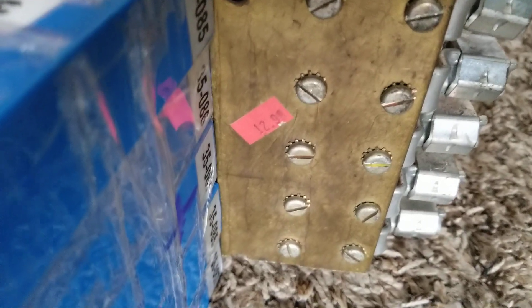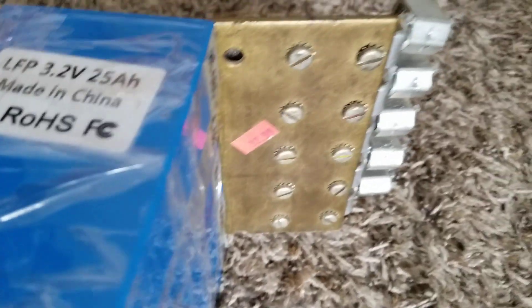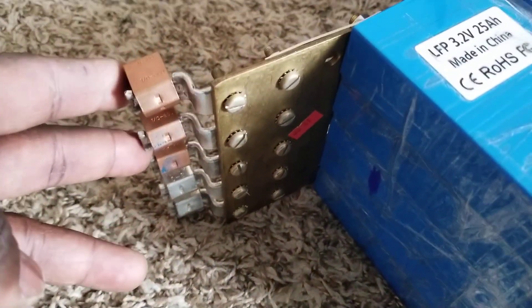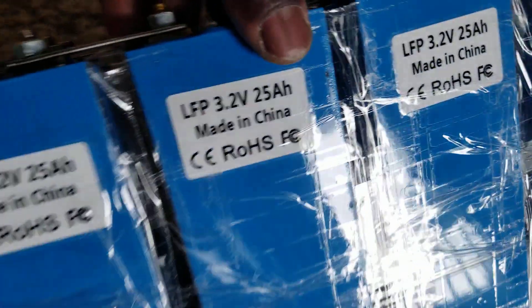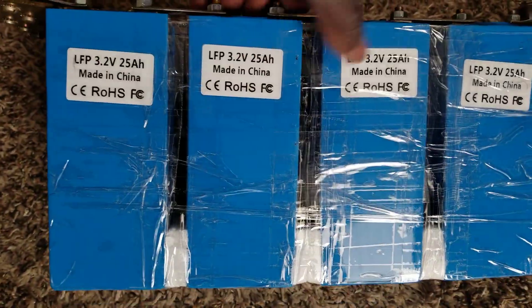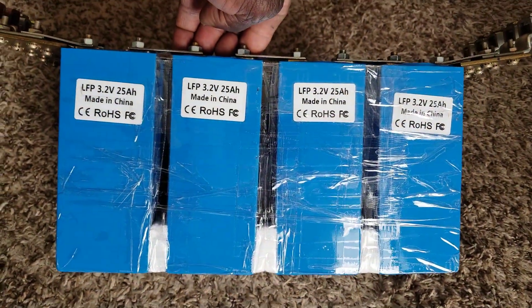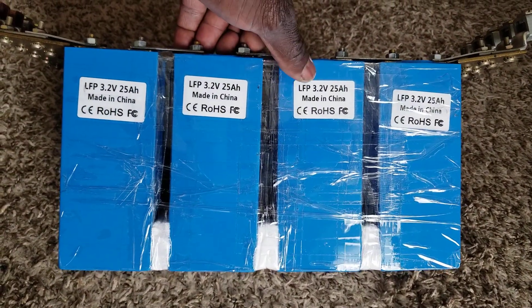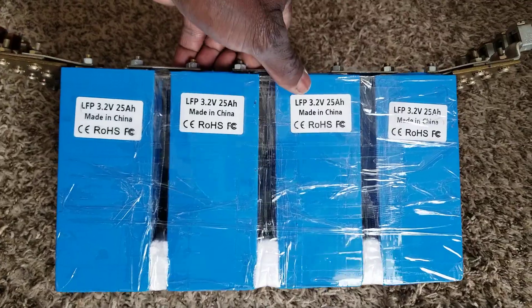I had this shunt bus bar bought for $12.99 years ago. Four of these batteries gives you the 12 volts nominal voltage — 3.2, 6, 9, 12 — so 12.8 volts total.